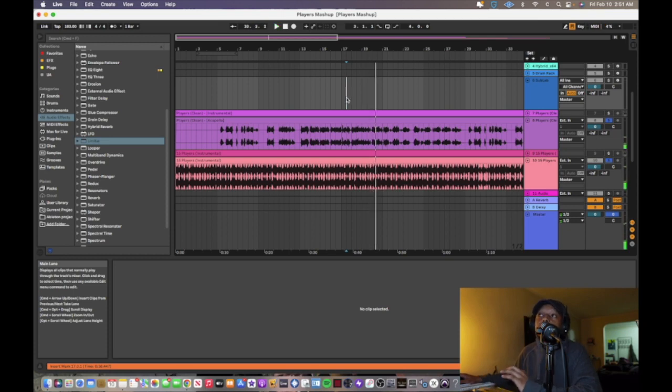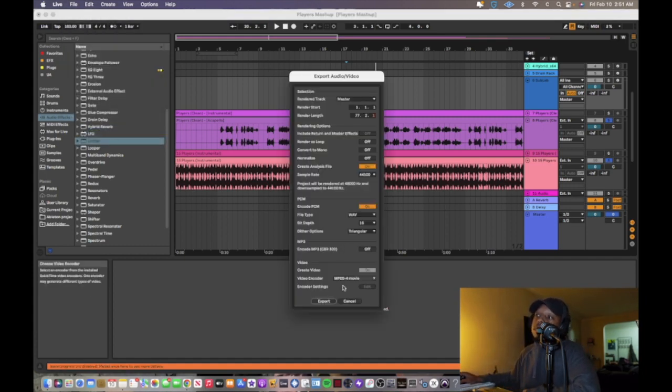Slowing it down just a little because that beat sounds crazy that fast. Then go to File, Export, and you're done — you made a mashup. Look how easy that was. You could do that again a million times, it's so easy once you've done it before. If you have any questions, leave them in the comments so I can help you out. And if you need more guidelines on getting into music production, make sure you watch this video right here.